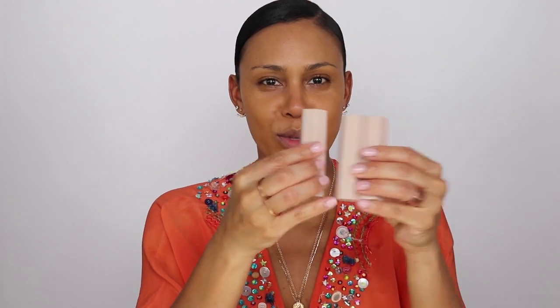Now we're going with the Matchstick Trio — this is supposed to contour, conceal, and highlight. I have the one in Tan 300 which comes with Caramel, Truffle, and Rum. I really like the logo on here. What's cool about these — and I could just mess with them all day — they're magnetic. You can magnetize them any way you want, whether three sticks this way or just individually. I think that's pretty innovative and cool.